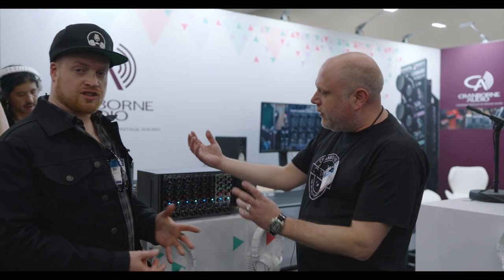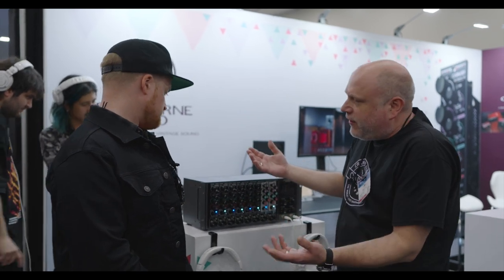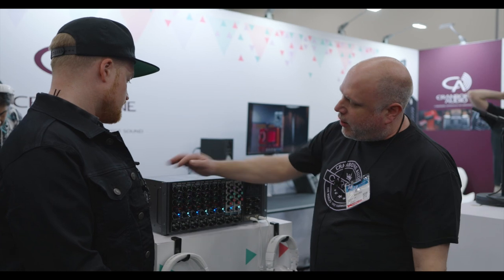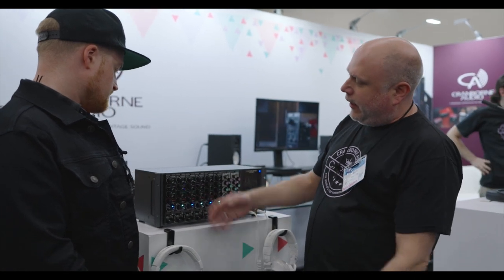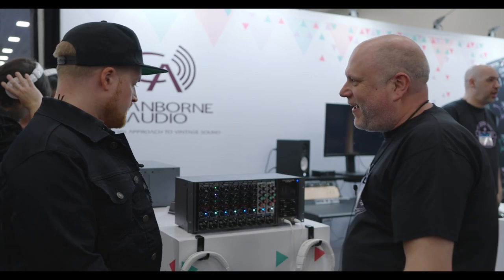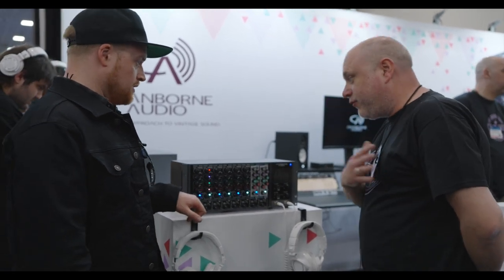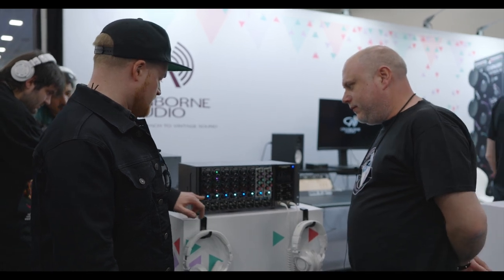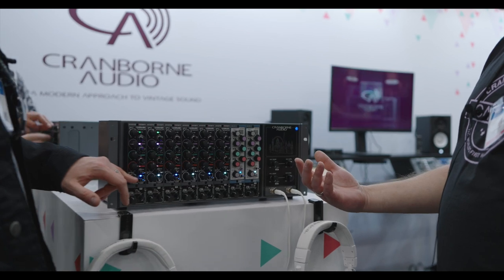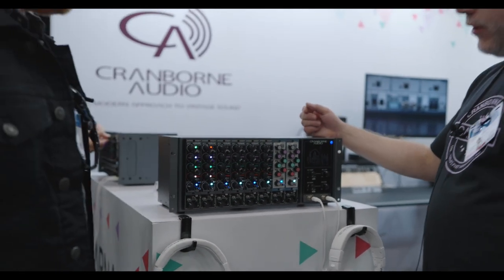One of the ways we can control the creative potential is through an input and output trim. Unlike a standard EQ, we can hit it hard and then back off at the output end to keep the gain in check. These units are also wirelessly stereo linkable to create stereo pairs — you can change one unit and the other follows, so you don't have to carefully match both manually. One is driving the other.